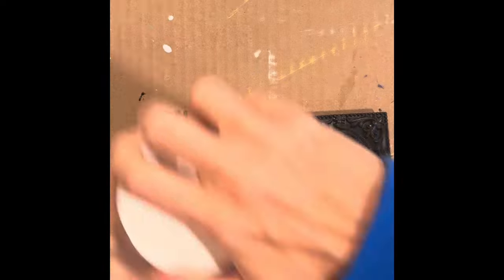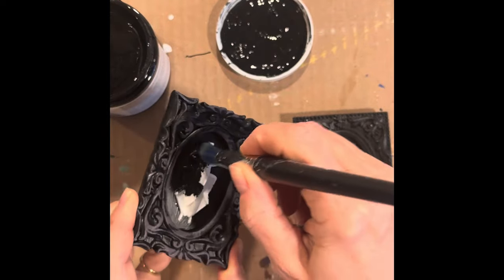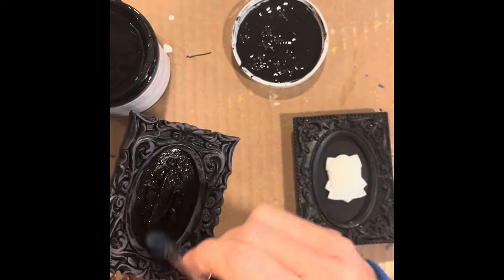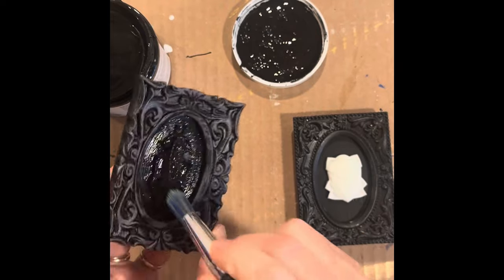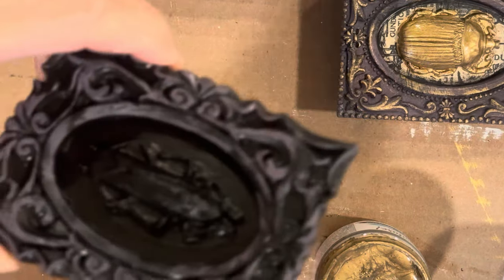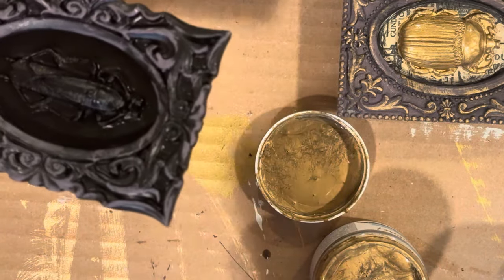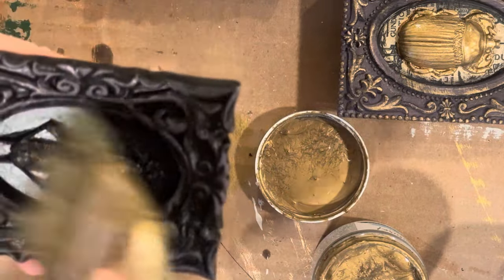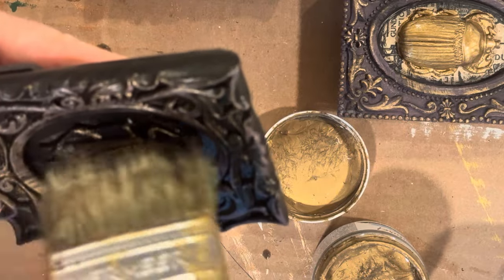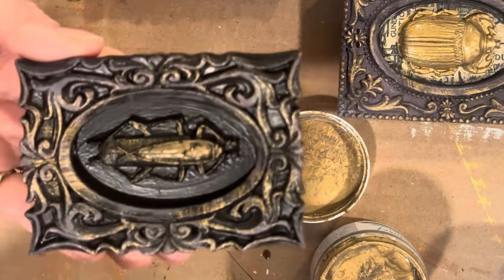Now I'm going to paint one of the beetles with just the black. I wanted to try the opposite approach — paint the beetle black and then dry brush over it with gold, instead of painting gold first and then using a black glaze. Once that black paint is dry, I use a rough chip brush to dry brush lightly the same Pale Gold over top of the casting as well as the intricate details of the frame. It was a fun way to achieve the opposite effect: starting with black and then gold over top.